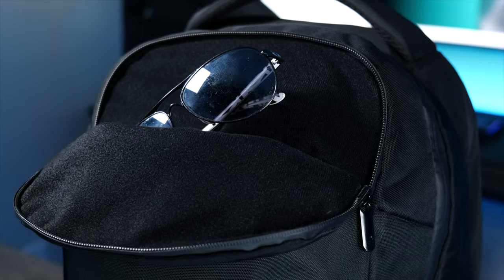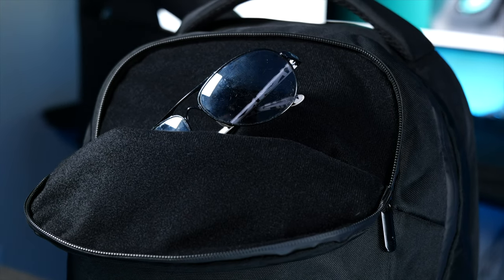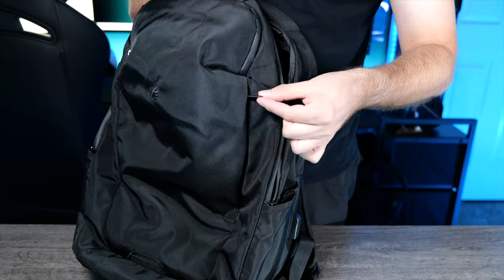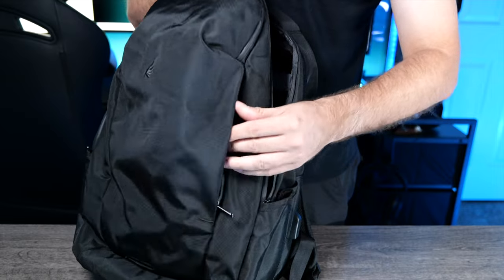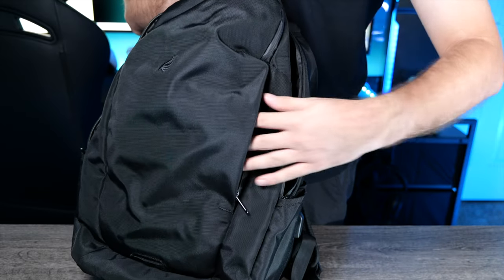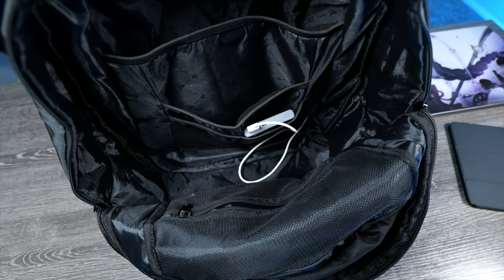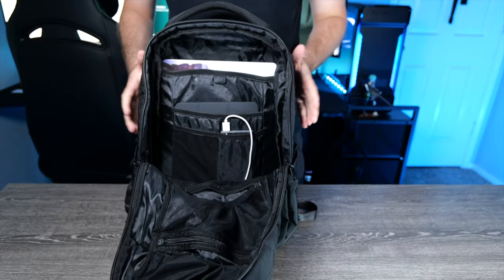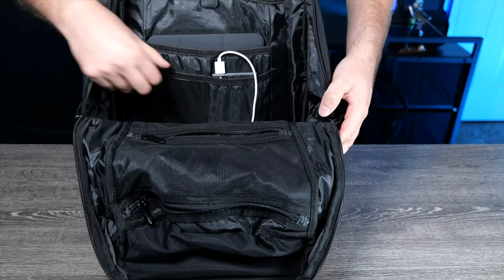Exterior pocketing is pretty simple. There is a top compartment with a nice soft lining on the inside — great for sunglasses. Zippers are all really smooth, which is nice. There is a hidden zipper on the side here which you have to kind of feel for and fish for, but it's a good-sized pocket. The main compartment opens into a very open storage layout with a few different pockets on the flap, as well as a laptop sleeve, tablet sleeve, and two more pockets.